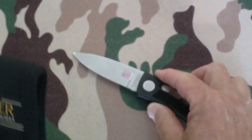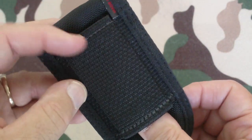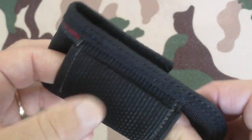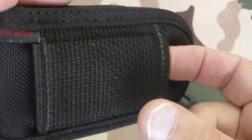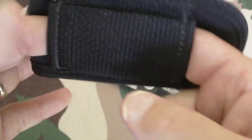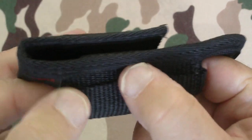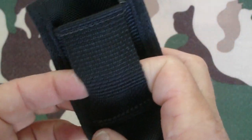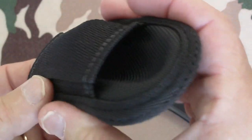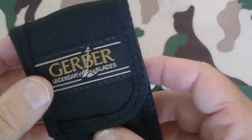Here's the sheath — I'll set this down for a second. Where I got this, the person took extremely good care of their knives. This sheath didn't even have any dust on it. One thing I notice is it's designed to be carried both horizontally and vertically — you can actually carry it either way. There's a loop here and a gap here. Very, very nice and this is in excellent condition.